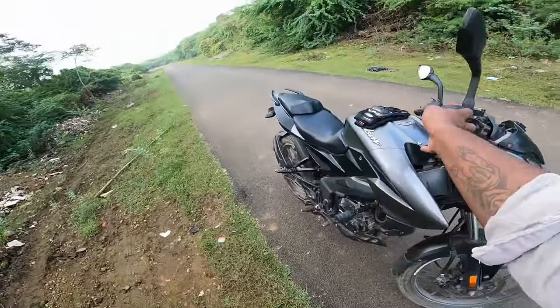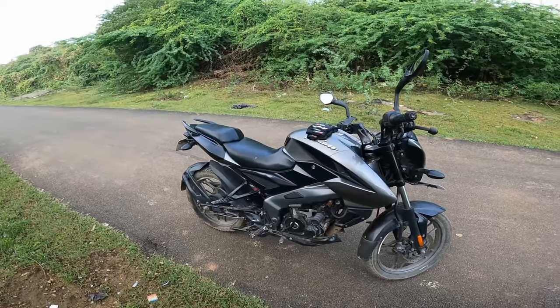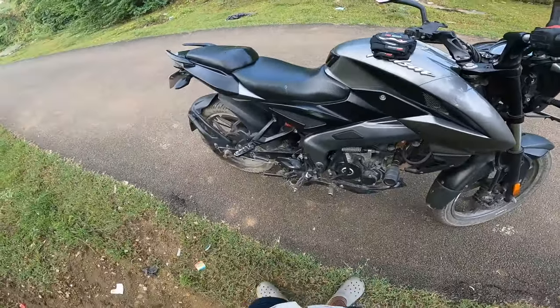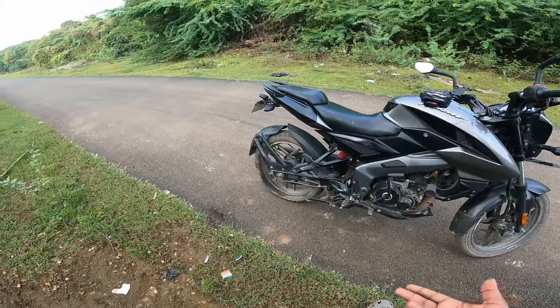If you want to use this bike, you will need to use some control. If you want to use 200cc, you will need to use customer control. This bike will be nice.